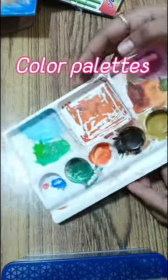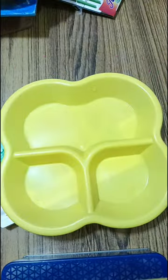Then you will need some pallets — you can purchase them from the market. You can also buy a plastic tray or plate; you don't need to invest a lot in it.